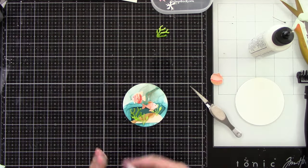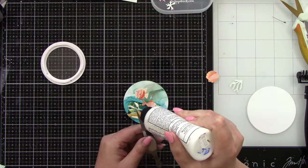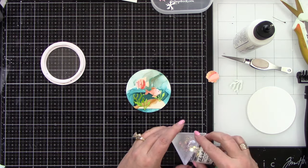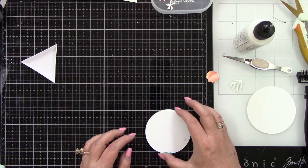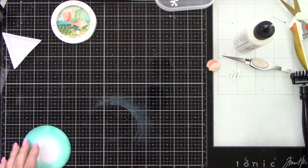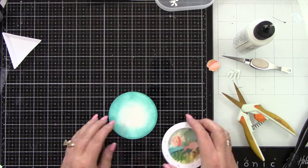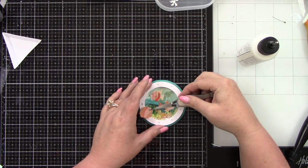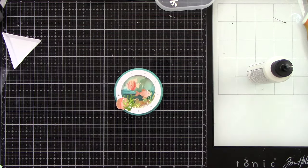I'm using the same shaker filler as I did on the first card. Let's get this last little piece of seaweed adhered down, then fill up our shaker. I like to put the shaker filler in a triangular thing so it doesn't go everywhere and doesn't stick to my adhesive. Put that back on and press it down really good — I was a little bit off so I have to trim it up. I did ink blend that larger circle with Peacock Feathers, and then I put it in place.